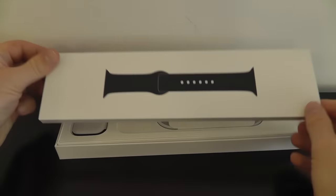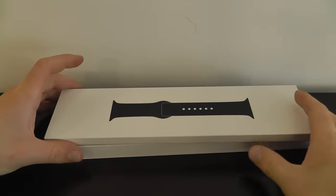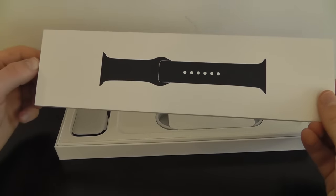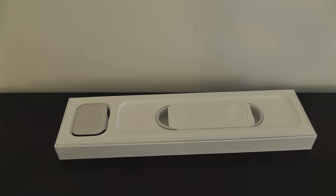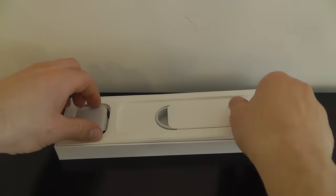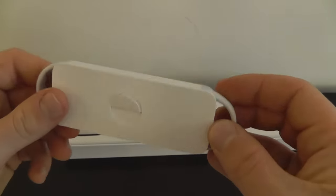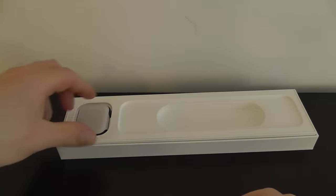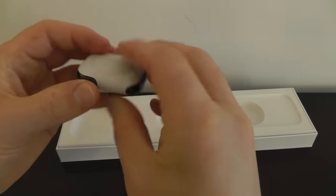We're going to show you what you get in the box with your brand new Apple Watch Series 6 and how to set it up. First you get your watch band — this depends on the type of band you ordered. Underneath that you'll see the Apple Watch charging cable, which is how you're going to charge your Apple Watch. And then of course you have the most important piece, which is your watch face.